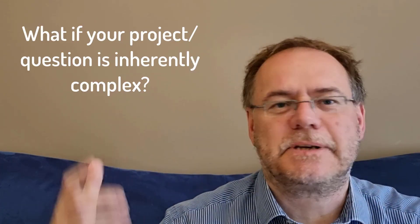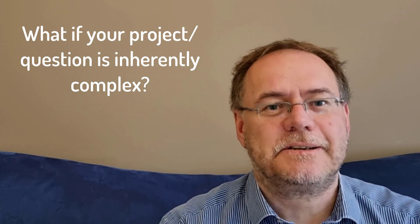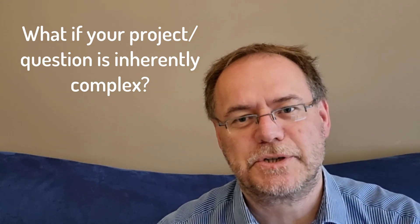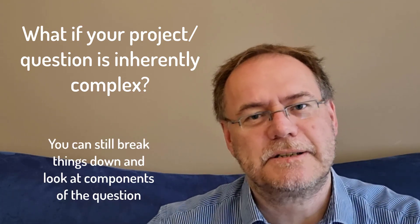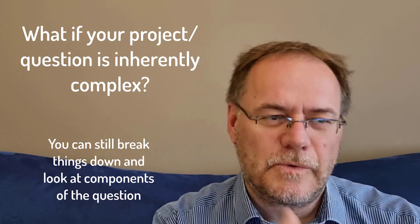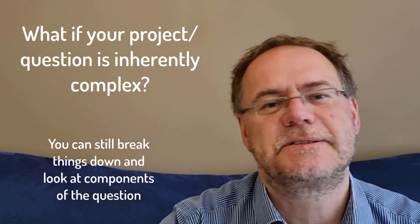Sometimes your project may be inherently complex because it asks questions about complex interactions among factors, for example, and it seems like you have no choice. But you can still set up a simpler version of that complex experiment that your question demands — for example, by looking at factors in isolation and trying how they work out first. There is always a way to break something down into a simpler form or into a subset of the question so you can try these things out first.